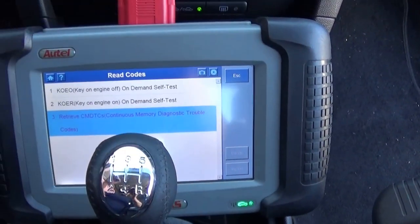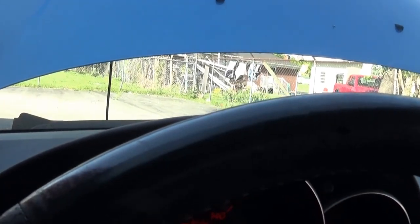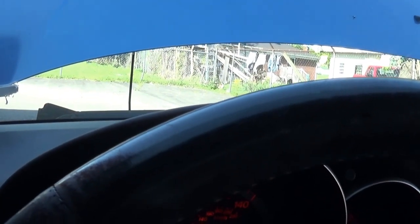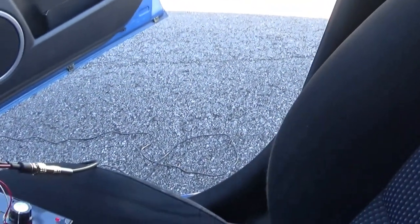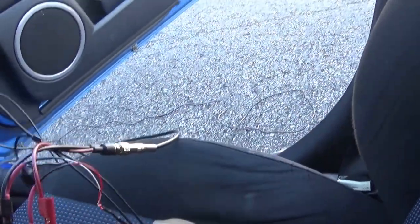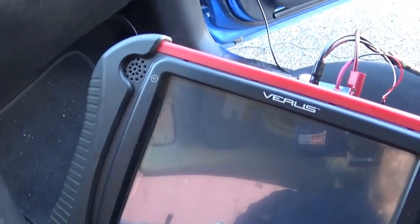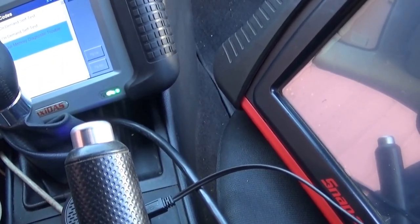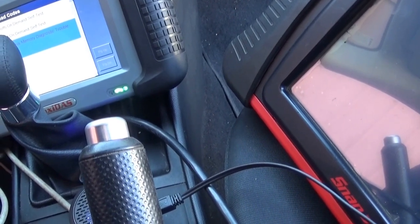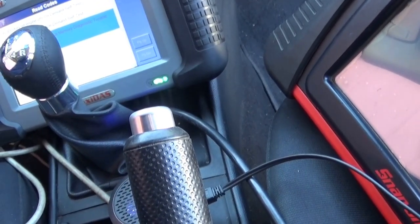I'm gonna rev the engine up for you guys to hear it. I have my microphones hooked up to my amplifier, and here's my speaker. This is the bottom microphone and this is the top. So it seems like it's coming from the bottom. I'm gonna rev the engine up — this is the top and this is the bottom.